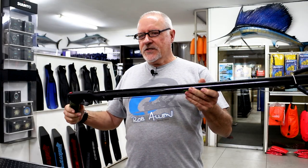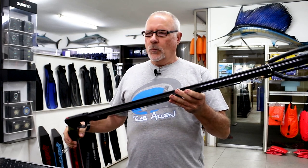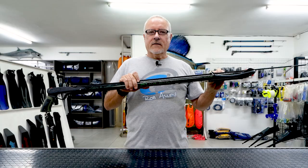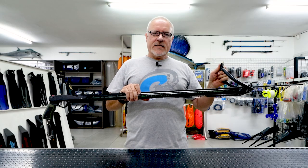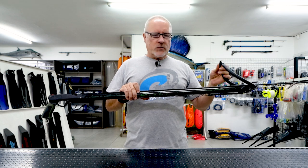It's a single rubber, easy to load — a very nice entry gun with a few extras. This gun is set up with a single 16mm rubber and can come in any color: black, green, or blue, depending on what we have available.